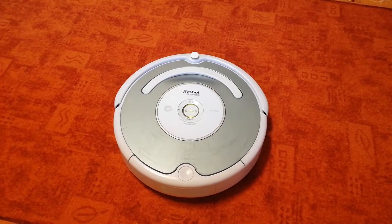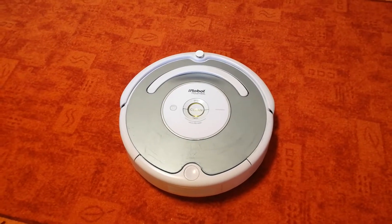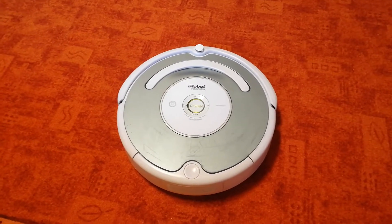The important thing to remember is to have a little patience with Roomba. Let it do its thing and don't guide it to spots. It may take a little longer than you pushing an upright around, but that's the beauty of Roomba — you aren't doing it.